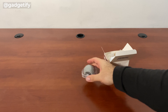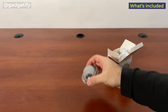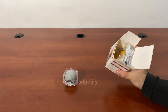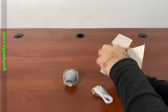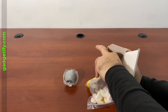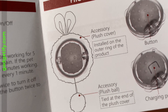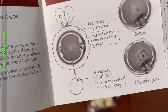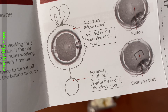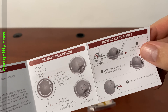So this just moves. You just have to attach the plush cover and the ball, and this is to grab your pet's attention.